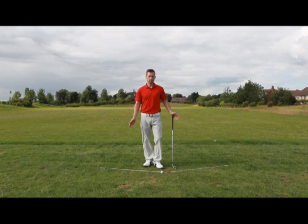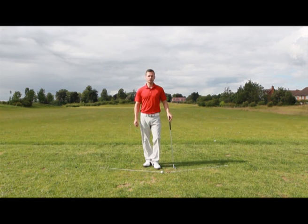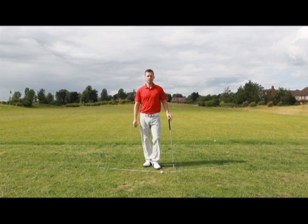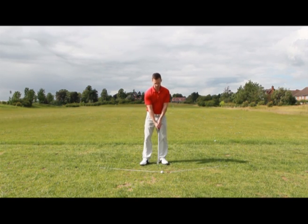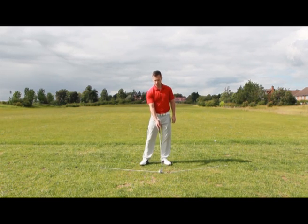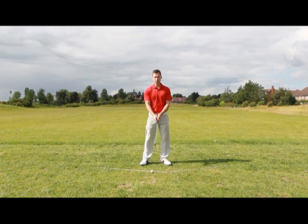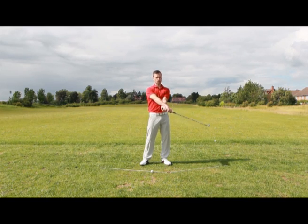Now everybody's swing is different. We accept that and you need to accept that as well. What I'm going to show you today is an example of how I would adjust a slicer's setup in order to reduce the leftward path that creates a left to right spin they actually have on the golf ball. The adjustments I would make from a standard setup would first of all be to move the golf ball back. This is going to encourage you to actually hit the golf ball further on the backside of the circle so the club won't be travelling across the golf ball.